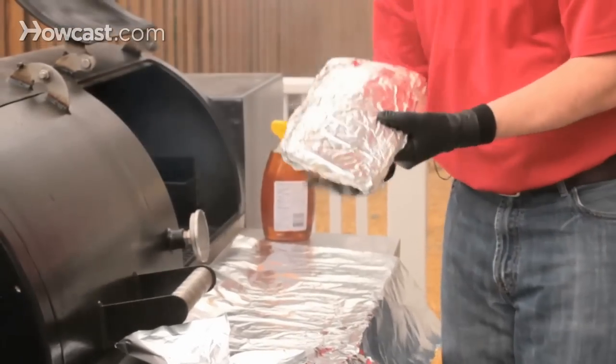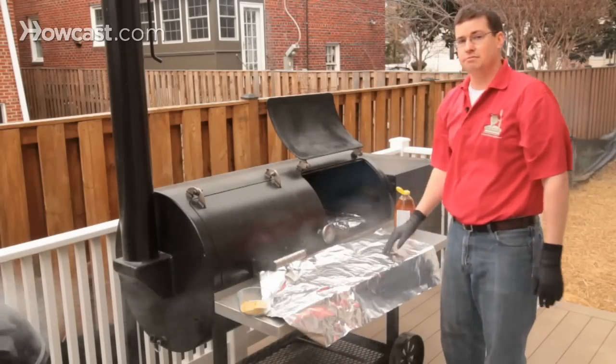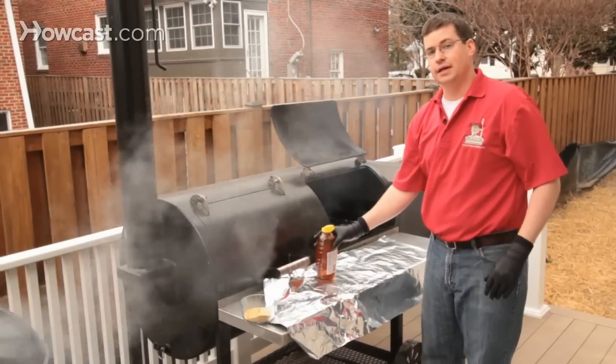Flip it over so it's bone side down, back on the smoker for an hour and a half to two hours. We're going to test it and come back to show you how to know when ribs are done.